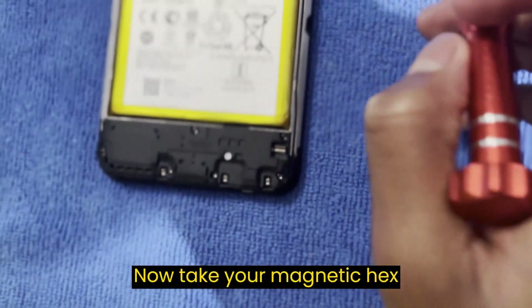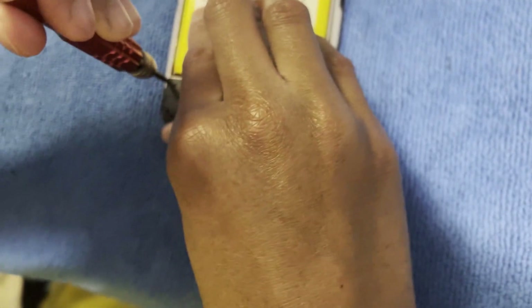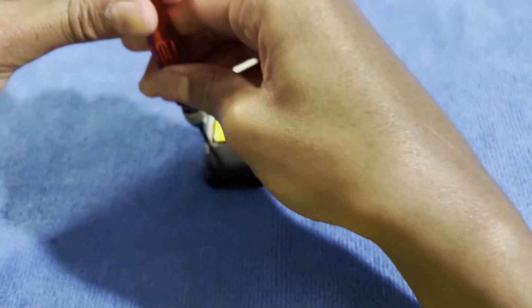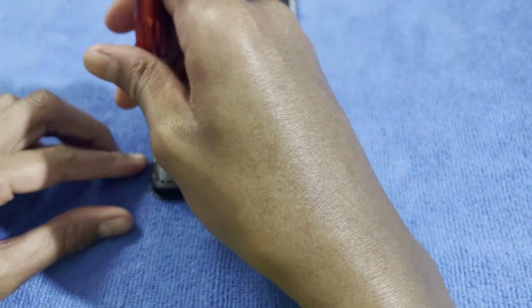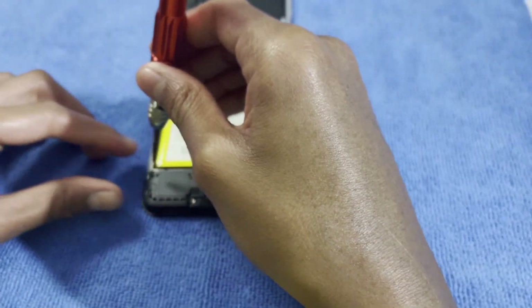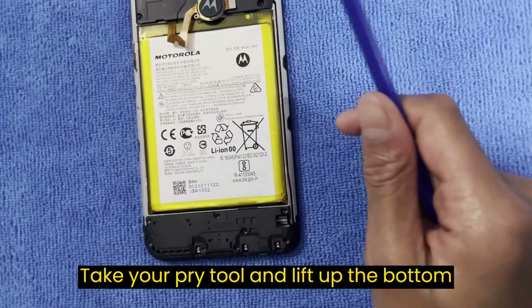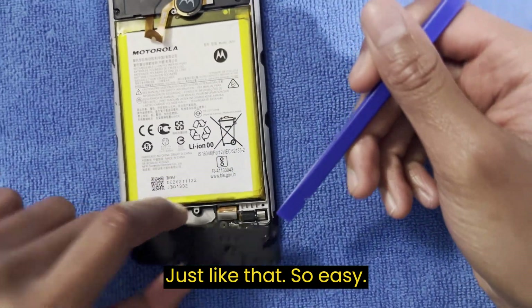Now take your screwdriver and remove the seven screws from the bottom. Take your pry tool and lift up the bottom plate, just like that — so easy.